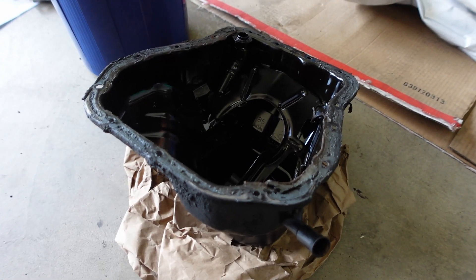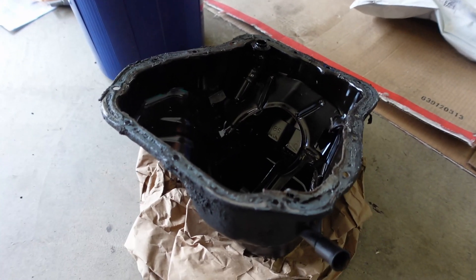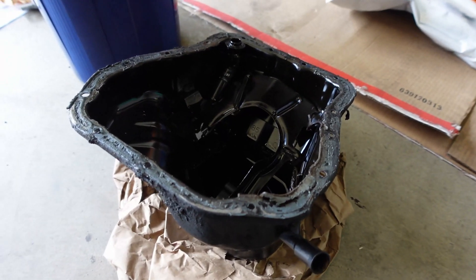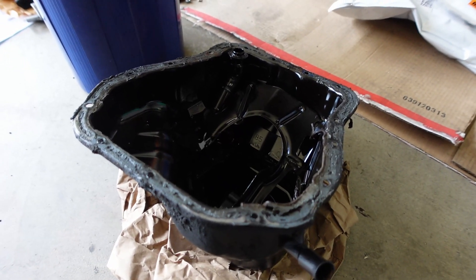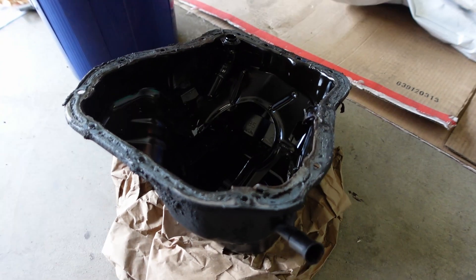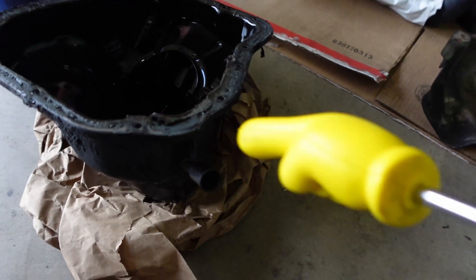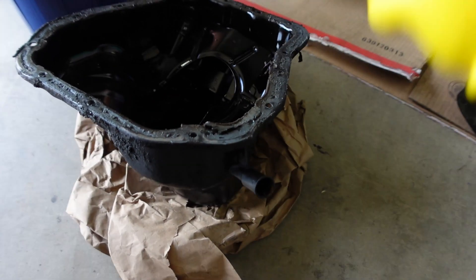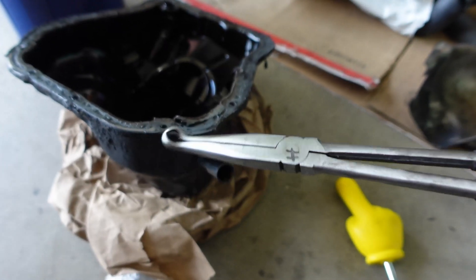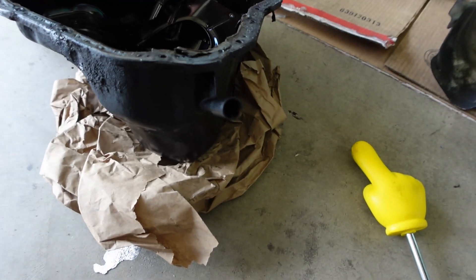Holy crap, I got the oil pan off finally — that was a major pain. If you're doing it for the first time, whatever OEM stuff they use to seal the pan, it's like glue. But that oil pan separator tool came in clutch. I did have to remove the engine mounts to get enough space. Another bit of annoyance is the oil dipstick tube — what helped me was a pair of small hose clamp pliers, got a good grip, and then just leveraged it off.